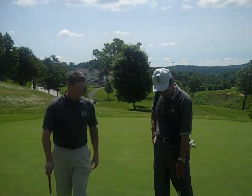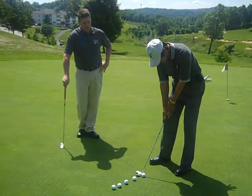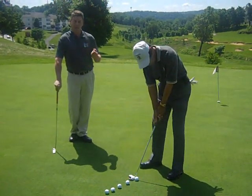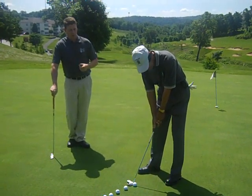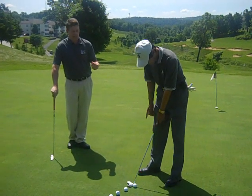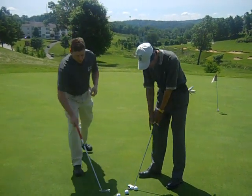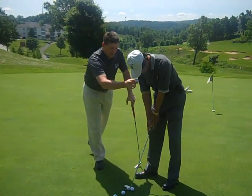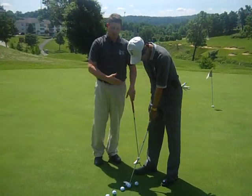Soji, go ahead and line up to the ball there. The first thing we covered is we wanted to make sure that Soji's lining up to the putt properly, and that he's got his body in the best position possible to see his line and to be able to make that putt. One thing I look for is that we want to make sure that his eyeballs are directly over his intended target line. One way that you can check that is we're going to put a ball right basically in between his eyes, let it fall, and you can see that landed just a little closer to him than his line.